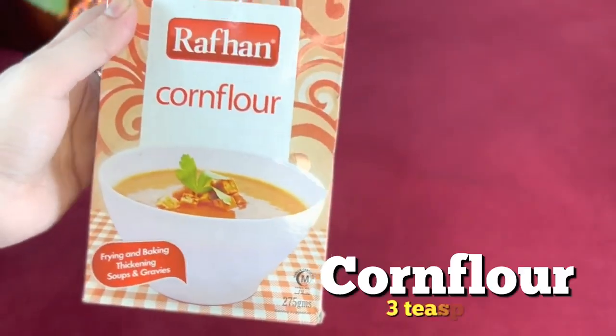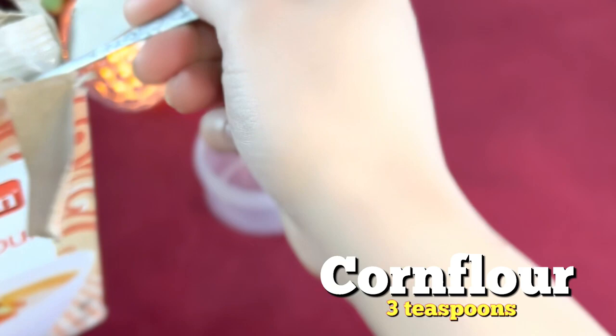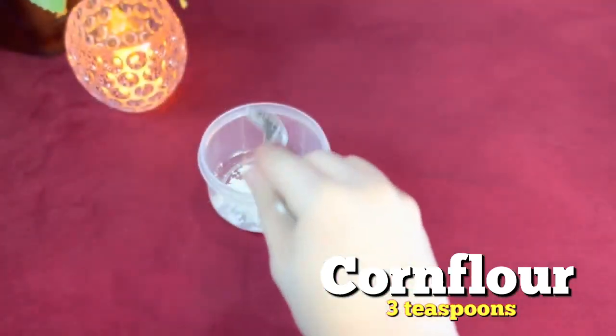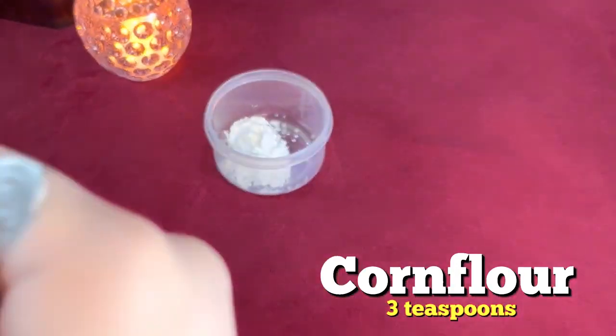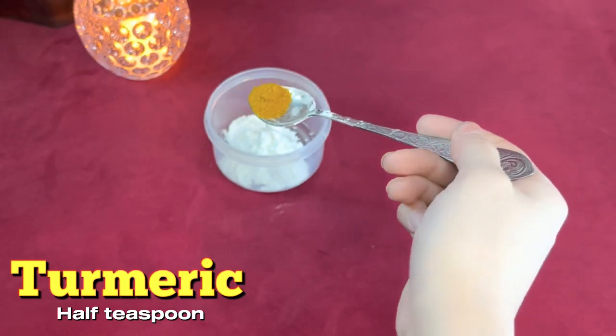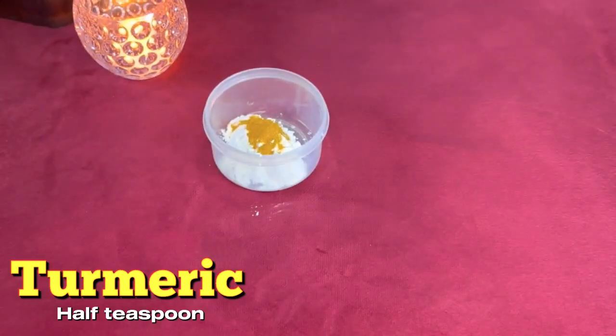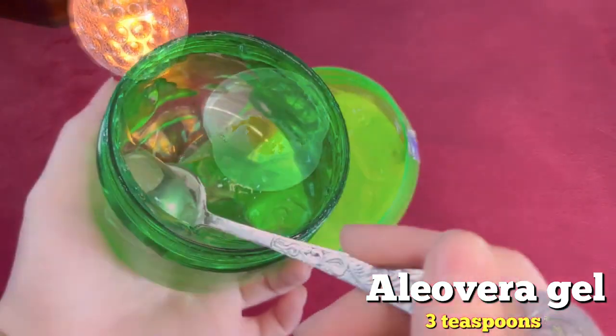Let's start with the first ingredient, which you have to use is cornflour — 3 teaspoons of cornflour. Cornflour will help with fine lines and wrinkles, dirt and oil, and will help with skin brightening. Next, you have to add turmeric, which will lighten the skin tone and help with dark spots.